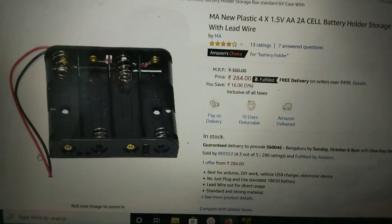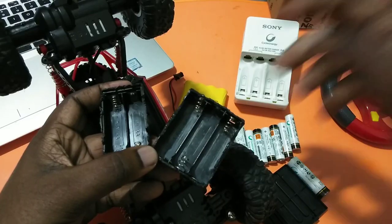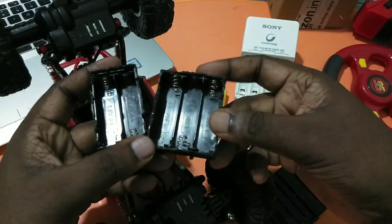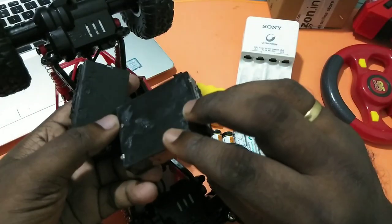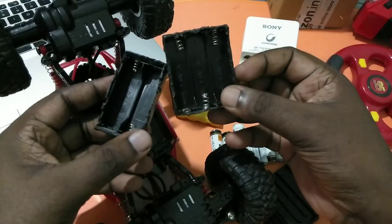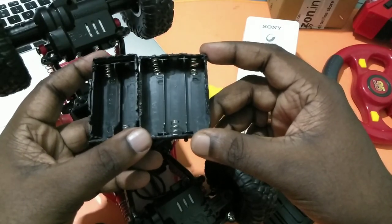First we need to buy a battery holder like this, or you can get battery holders from your old RC cars. These are the battery holders which I removed from my damaged RC cars, so we can use these holders also, or you can buy a new one.